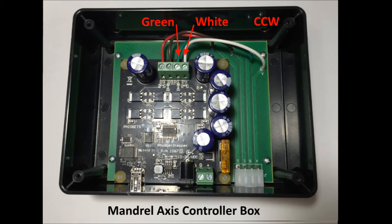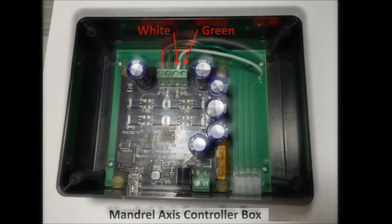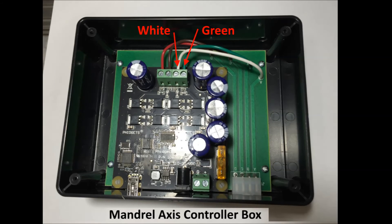To change the mandrel rotation to clockwise, simply swap the green and white wires as shown on the screw down terminal block. This will cause the mandrel to rotate in the clockwise direction and still maintain coordination of all axes of motion.